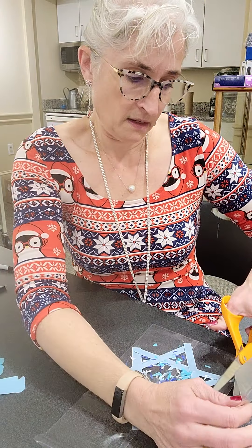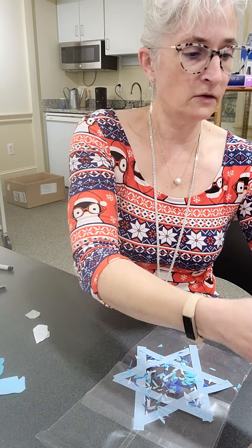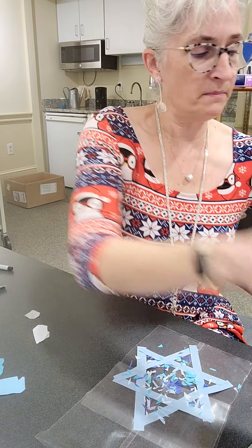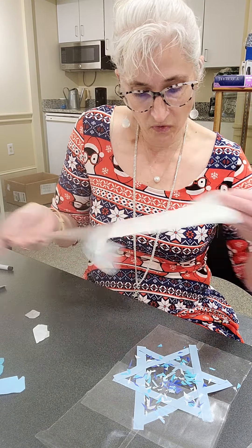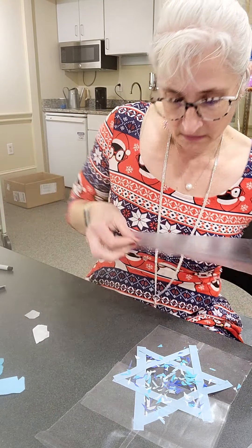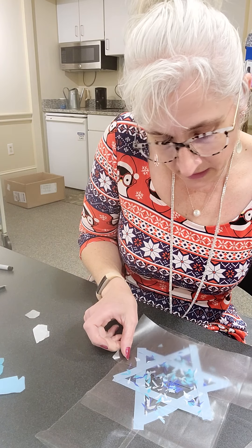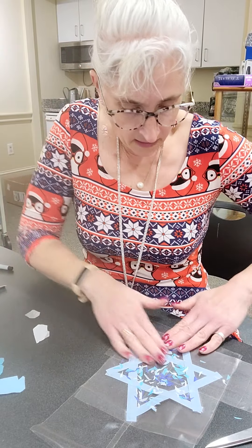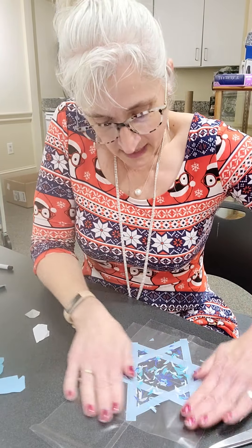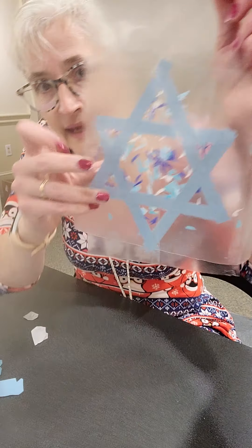Then I'm going to take another piece and put it across the bottom right here — hopefully that will cover the whole thing. I think I can get it so that it covers the whole thing. There we go. Get that all on there. Now look at that — oh, I like it! It's really pretty.